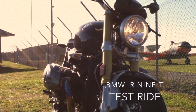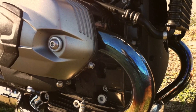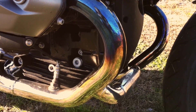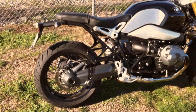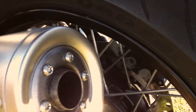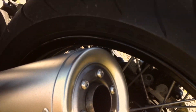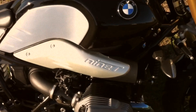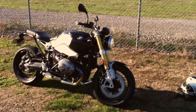BMW R9T test ride. I got to try out this lovely bike. I've been salivating over this bike for about a year since it was announced and had a great opportunity to test it. Here's the sound of it. Thanks to Avon City Motorcycles for just letting me have a go on it today — kind of made my weekend.